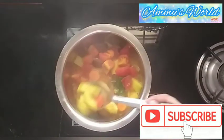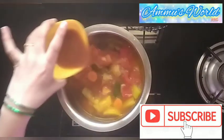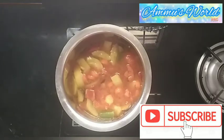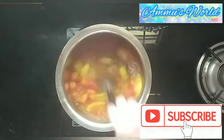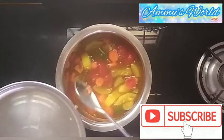Set the salt to be added. Add in half a cup of water. Add in water.